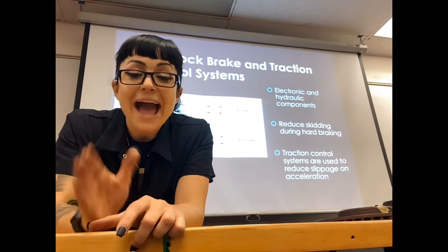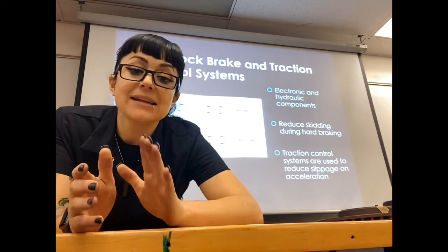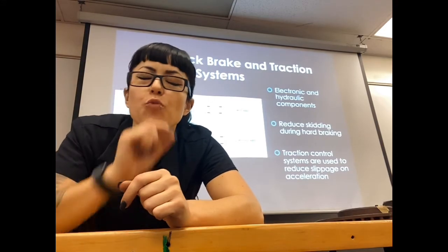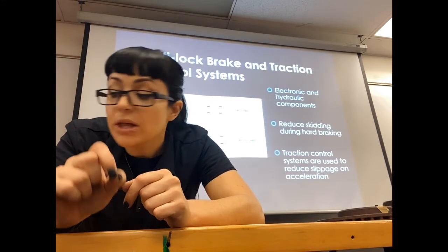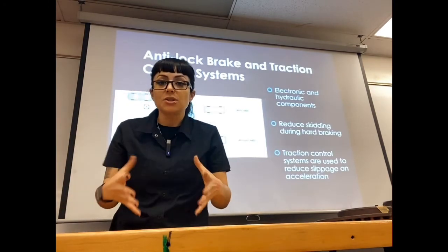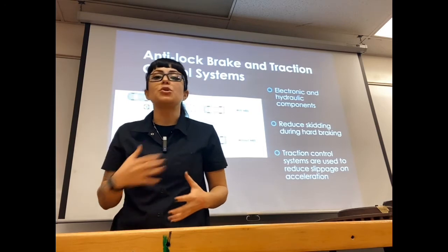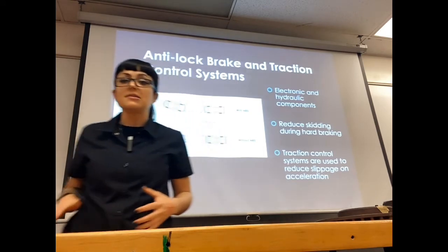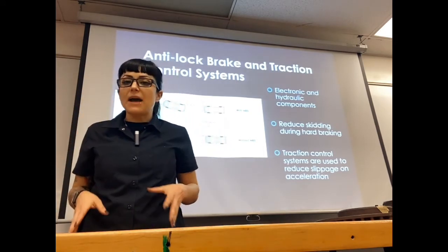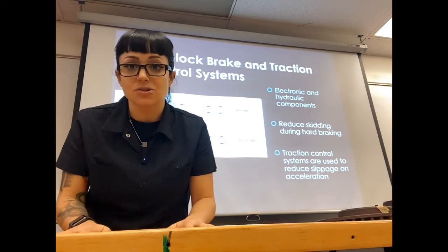Your ABS is going to disengage the brake and pulse it really fast — engaging, disengaging, engaging, disengaging — multiple times per second, around 15 times per second or more with newer systems. It is able to pulse the brake pressure. If you just give all the pressure you can to your brakes, you're going to lock up. There is such a thing as too much braking.